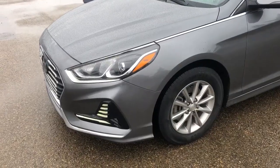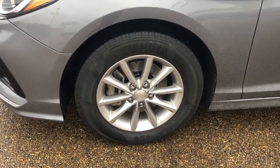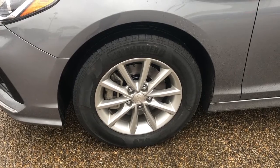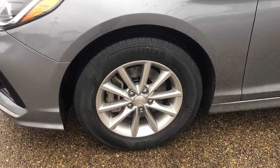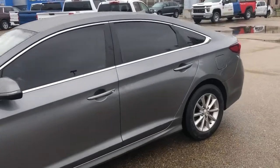Now walking down the side of the vehicle, moving to our front tire and rim, we have an alloy rim with our Hyundai center cap and a Moto Master all-season tire. Paint match mirrors as well as paint match door handles.